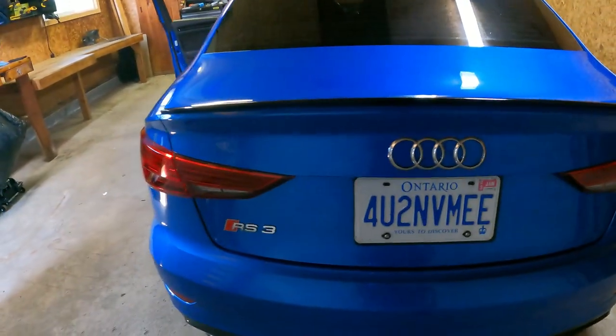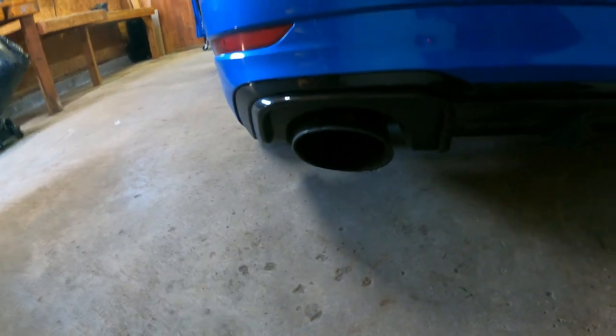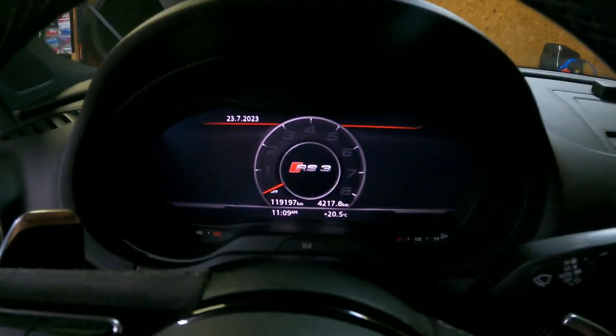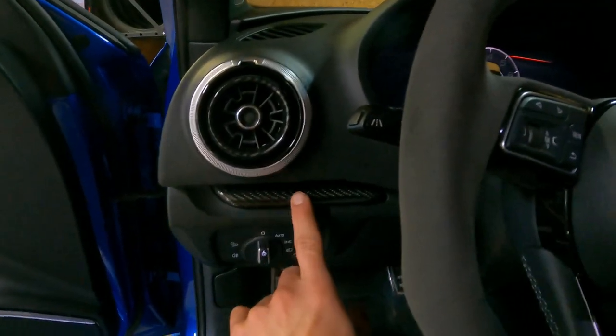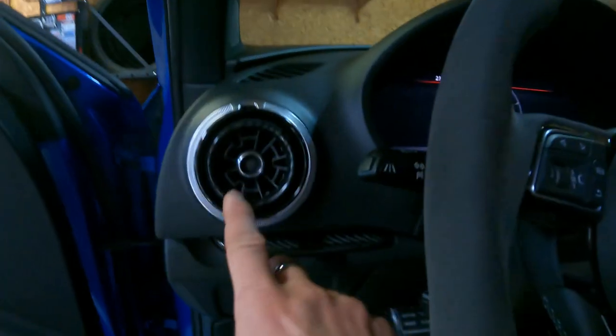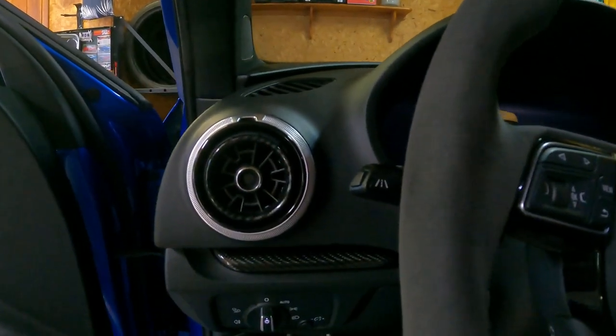It's got the black spoiler, black tips — massive oval tips — it's an RS3. Alright, let's head inside and I'll show you what the interior looks like. It's got the virtual cockpit, the digital dash. It has carbon fiber inlays everywhere on the interior, which is fairly nice.